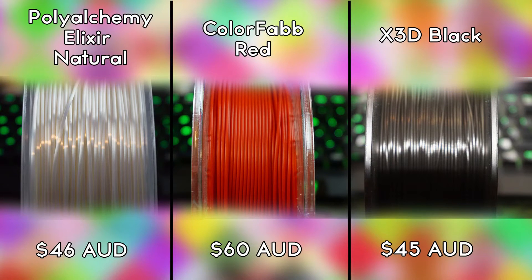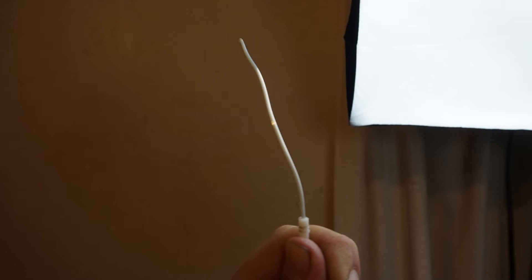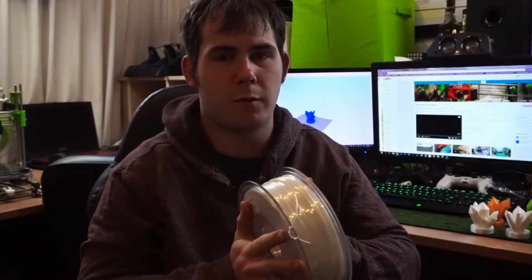It looked quite messy — I understand it's made in China, but it looked really really messy. The filament itself was also bent; rather than a regular straight spool with one gradual curve, it had curves going in the opposite direction, making it quite awkward. I did find it wasn't much of an issue for extruding, though my extruder gear did grind down on it a few times.